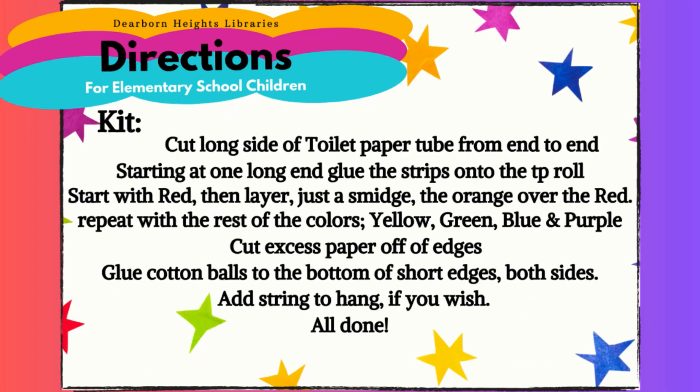Directions from the kit: Cut the long side of the toilet paper tube from end to end. Starting at one long end, glue the strips onto the toilet paper roll. Start with red, then layer just a smidge the orange over the red. Repeat with the rest of the colors — yellow, green, blue, and then purple. Cut excess paper off the edges. Glue cotton balls to the bottom of both short edges. Add string to hang if you wish. All done.